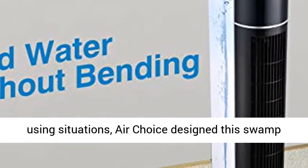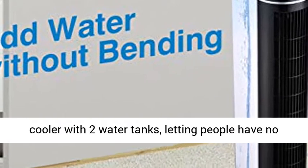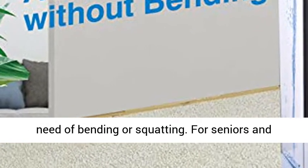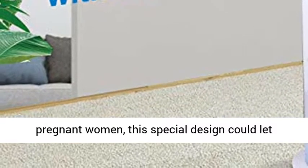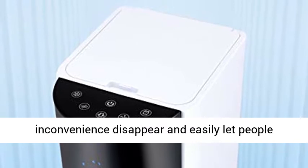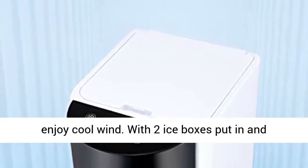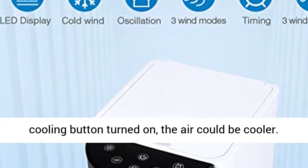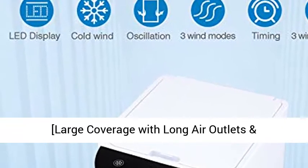Considering our customers' different using situations, Air Choice designed this swamp cooler with two water tanks, letting people have no need of bending or squatting. For seniors and pregnant women, this special design could let inconvenience disappear and easily let people enjoy cool wind. With two ice boxes put in and the cooling button turned on, the air could be cooler.